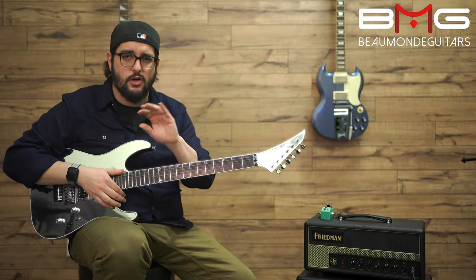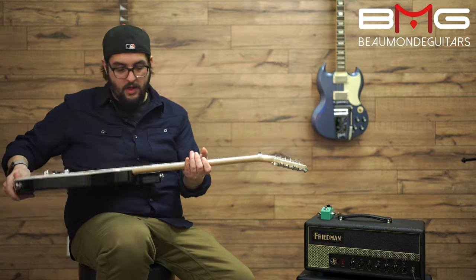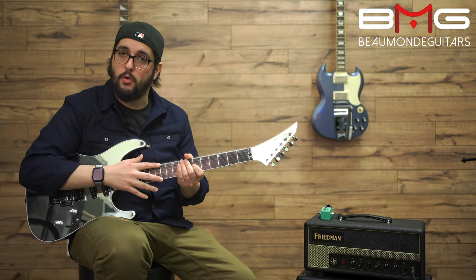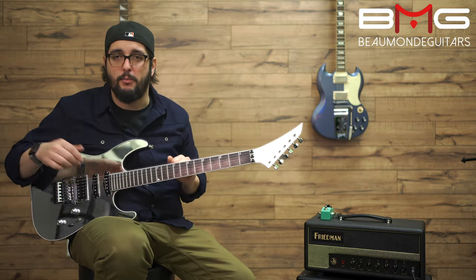The inlays are super low-key. They're that shark fin style, kind of on the side of the fretboard — at the bass side, at the corner. At the 12th fret you have them on both the bass and treble side. Everything else looks like a clean, clean fretboard.